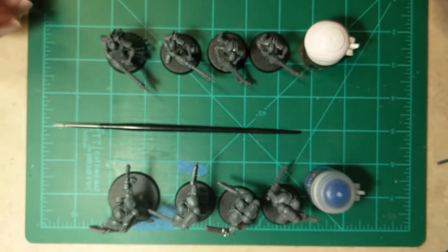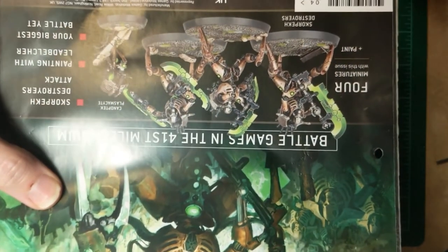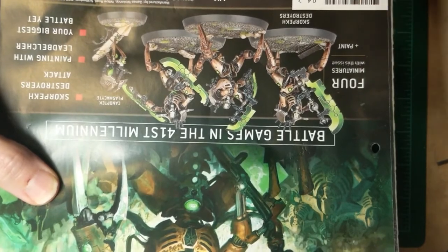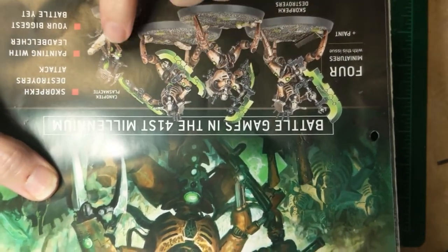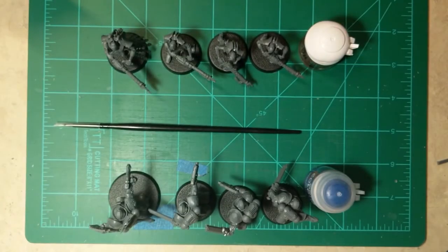As a sneak peek, Issue 4 is where we're going to be putting together some Skorpekh Destroyers and their little buddy the Plasmacyte. So get ready for that one — should be coming real soon. Thanks for watching and see you later!